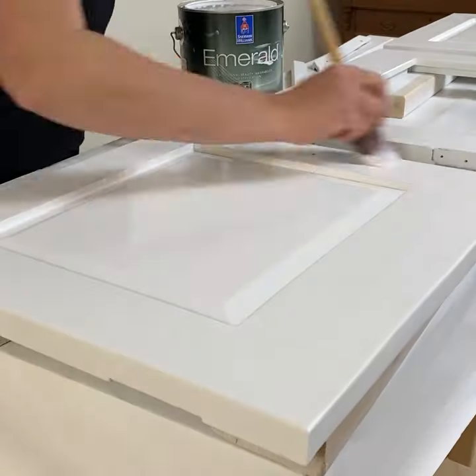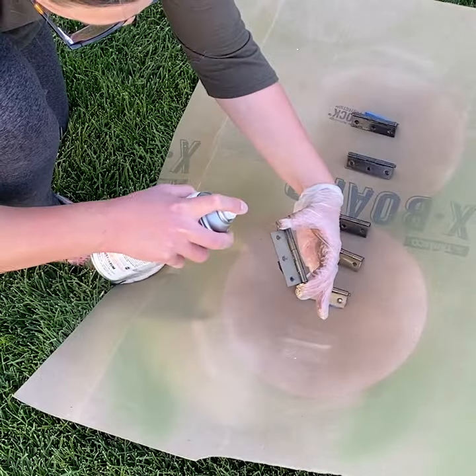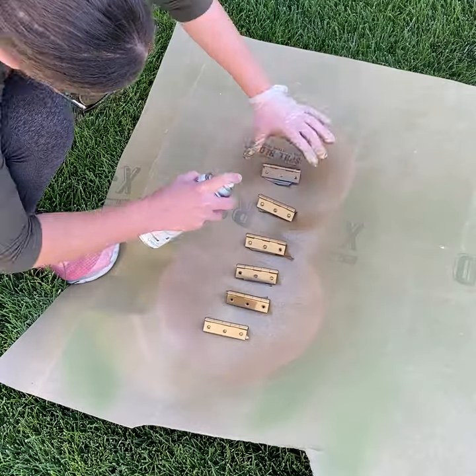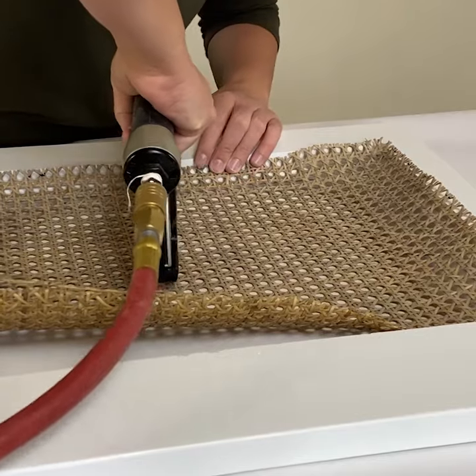Then I moved on to the finishing touches. I painted the old black hardware with some gold spray paint, and then I wanted something a little bit different so I added some cane webbing. I cut it to size, soaked it in warm water, and then stapled it into the opening of the middle door.